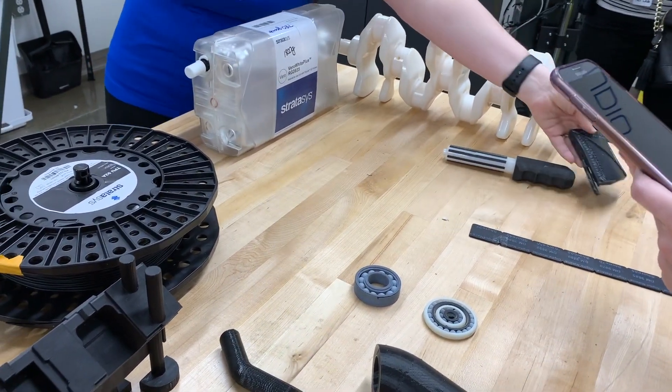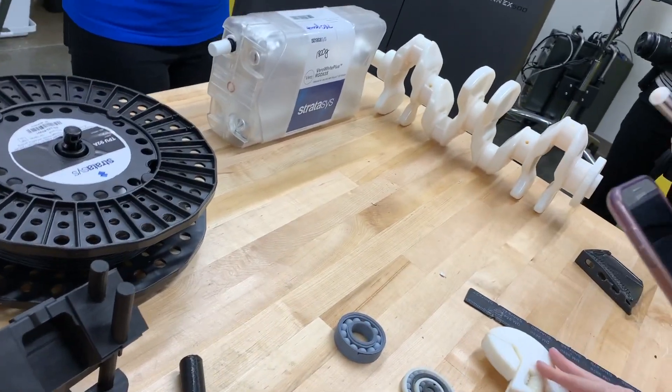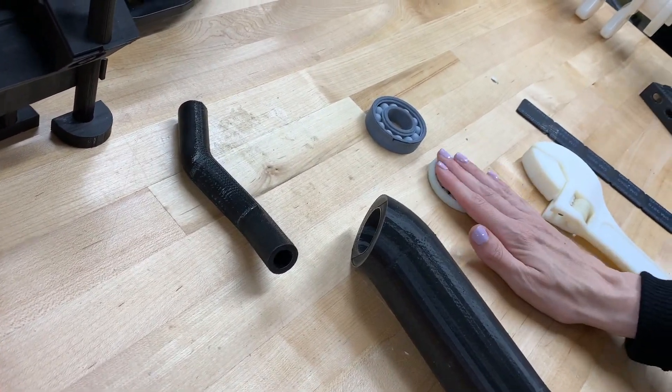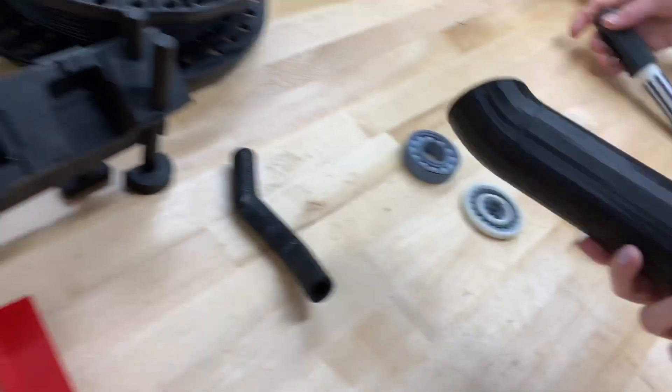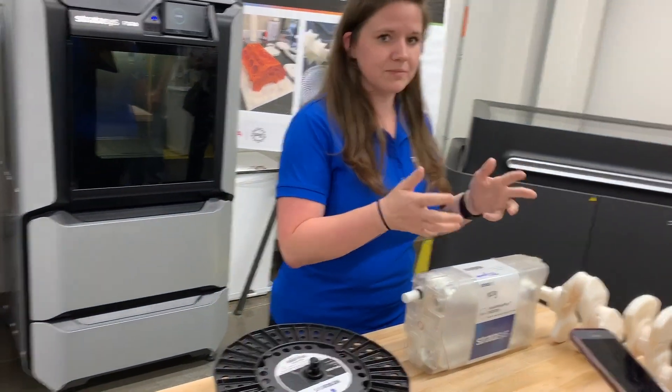You're welcome to touch any of this, check it out, pick it up — there's rubber, there's soft parts, there's hard plastics. These handles — our TTC group up in Michigan is actually doing an e-brake ergonomic study based on handling. Rather than having a vendor make them, you can print a couple and ship them up there, and they can do those kinds of studies right in the midst of designing the vehicle.